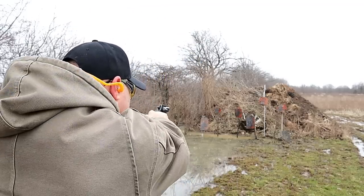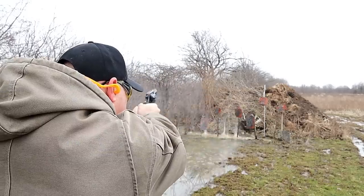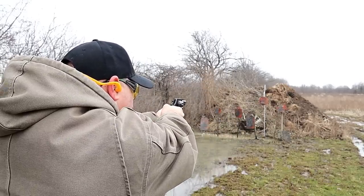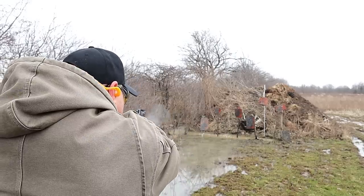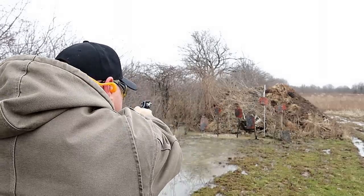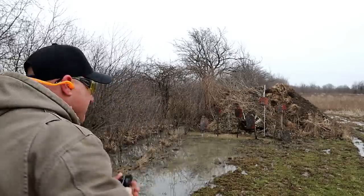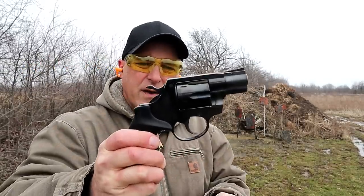Let's see how it does. A little single action here at the rabbit — there we go, over here, we'll try the seven inch. I missed that — there it is.